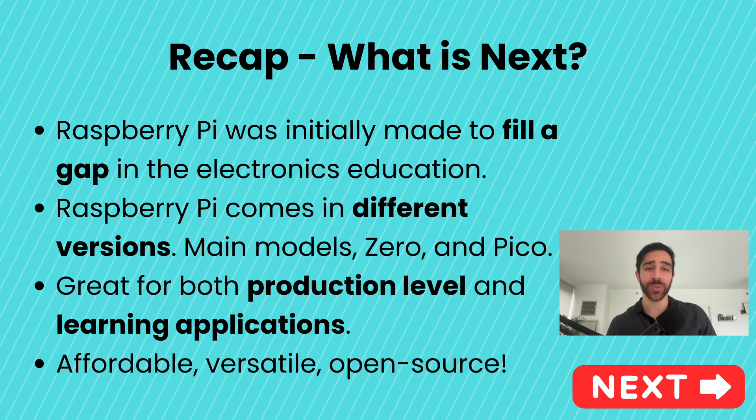So that sums it up for the intro to Raspberry Pi. I hope you learned a lot, and now you understand why the Raspberry Pi was developed, the various models that exist, and why it has remained such a cornerstone in the IoT and electronics community for more than a decade since 2012. Now that we've covered what the Raspberry Pi is and why it's so incredible, it's time to get more hands-on. In the next lesson, I'll guide you through setting up your Raspberry Pi — installing the operating system and enabling remote access. Thank you for watching, and I will see you in the next tutorial.